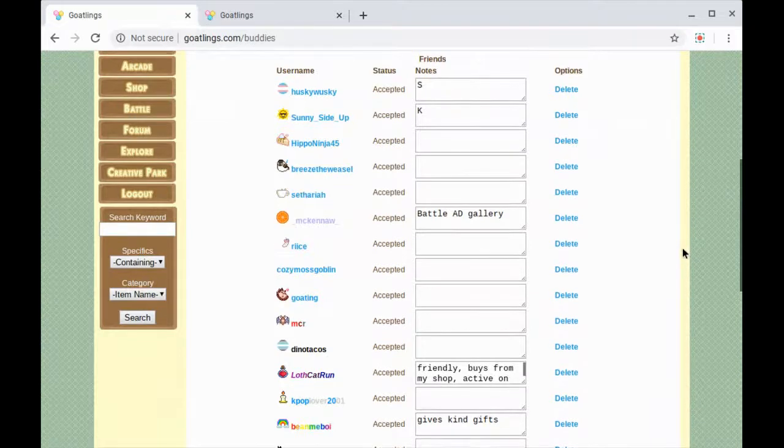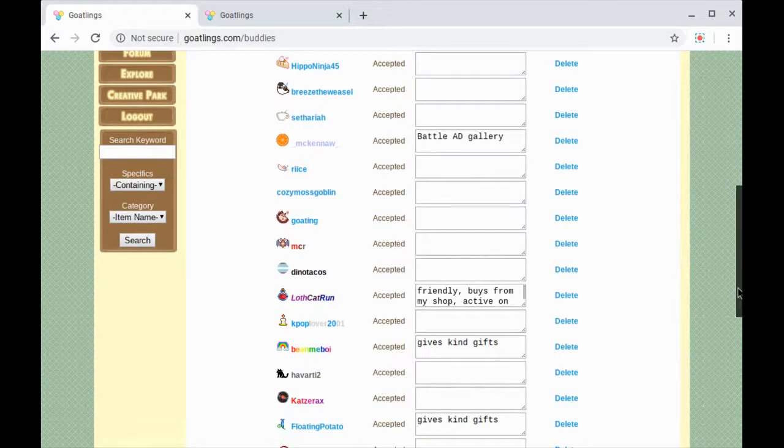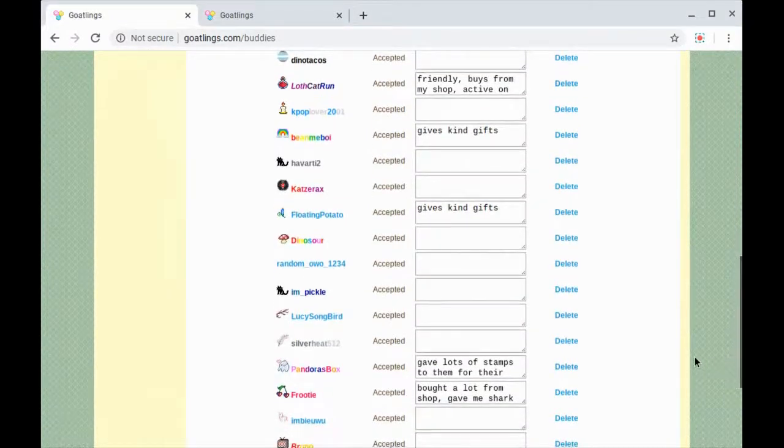I'm just gonna scroll down. I had already tried to do this video earlier and it was not recording very well, so I thought let me give it another try. So I've already gifted a few folks. Just kind of randomly we could start here — I haven't gifted them in a while.